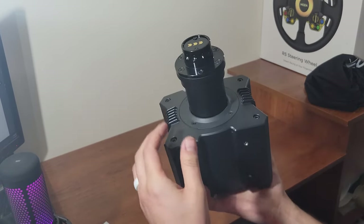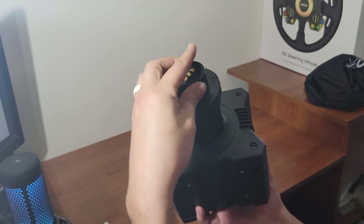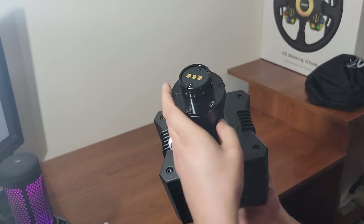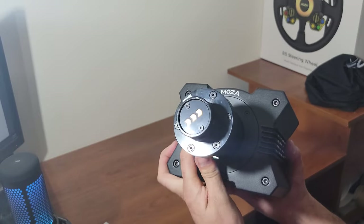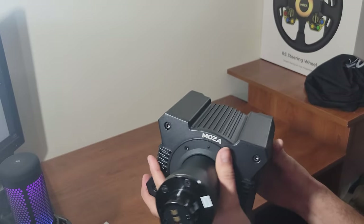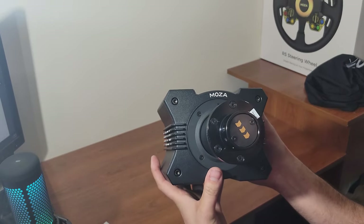Spinning the motor it's actually very quiet, very nice, and very smooth. You don't really feel much resistance on it now, but once it's actually powered on we'll be able to tell properly.